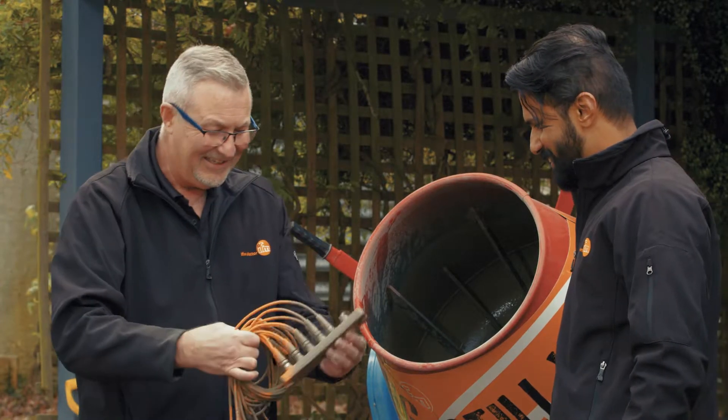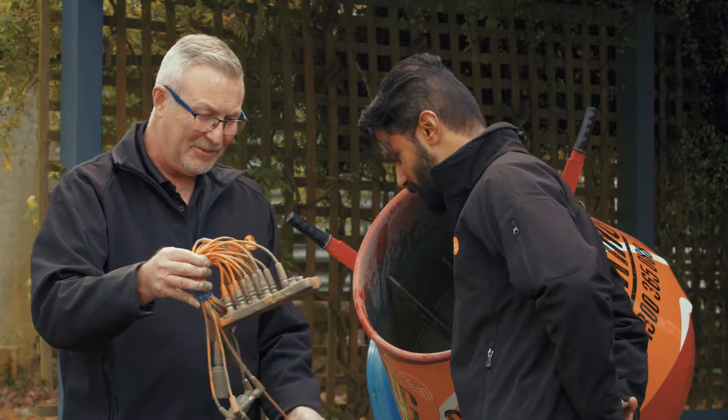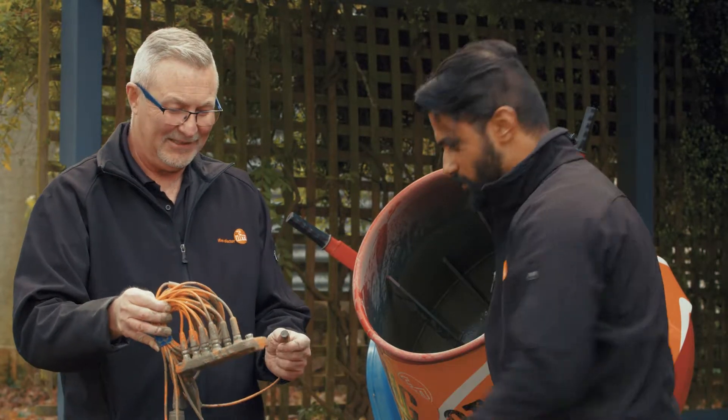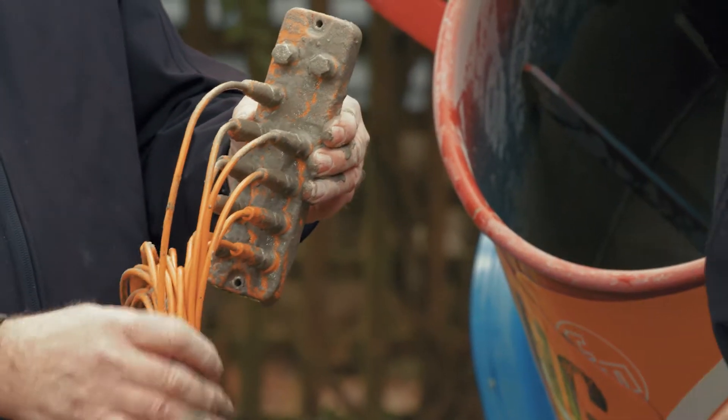Look at that! What do you think? That is crazy. So will we power it up? Yeah, let's power it up. Okay, I can see some LEDs in there — we can already see some LEDs.